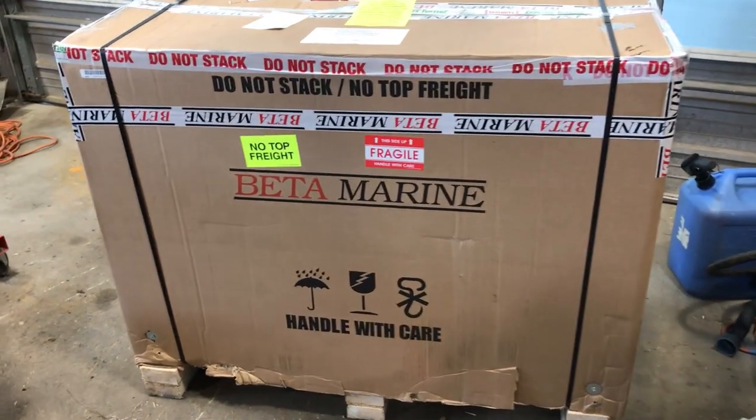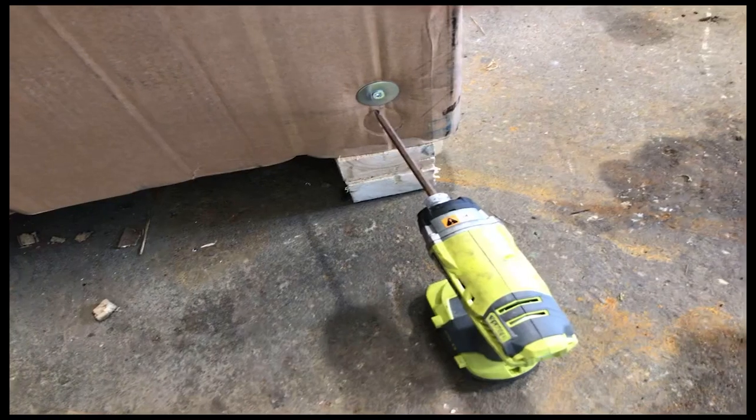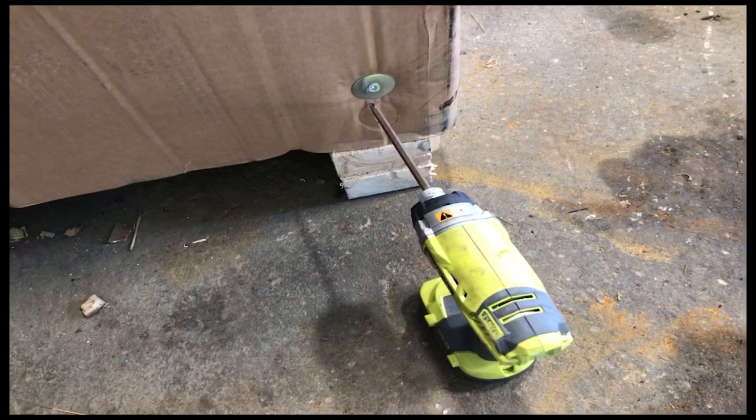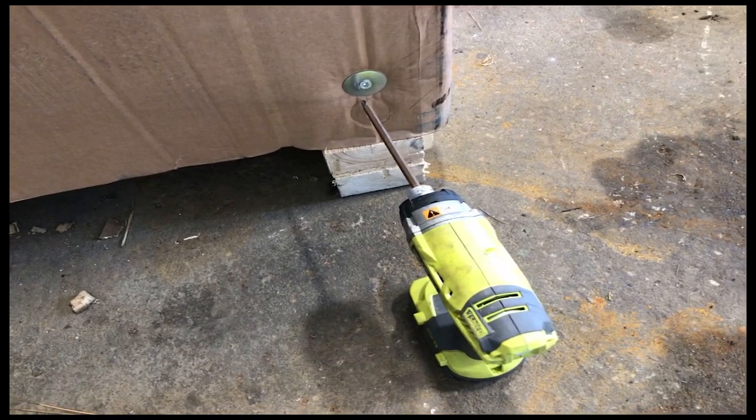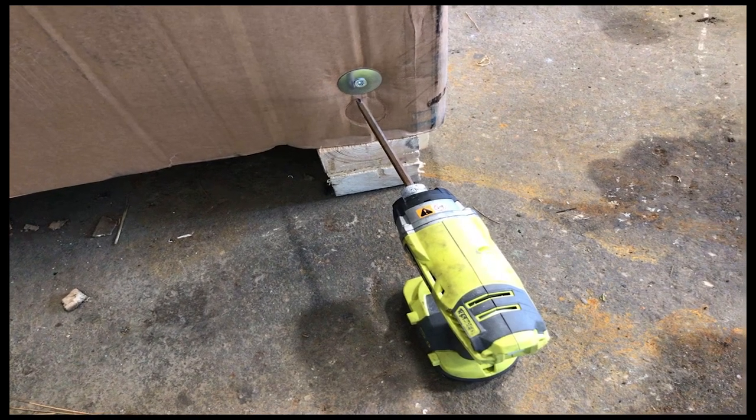This is going to be probably the biggest unboxing we've ever done on the channel. The very first thing we need to do is cut the shipping straps and take off these four big lag bolts used to hold on the heavy cardboard container.